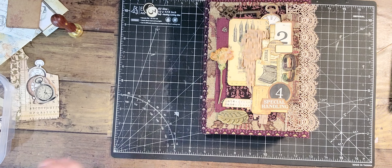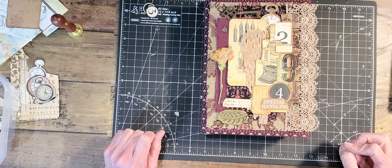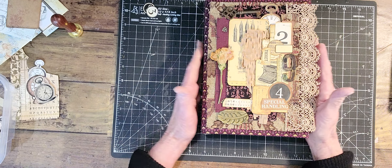Hello everyone, and thank you for stopping by my channel. Today I was just playing around and trying to figure out a cover for the Mysteries of the Ink and Pen, and this is kind of the format I've come up with.